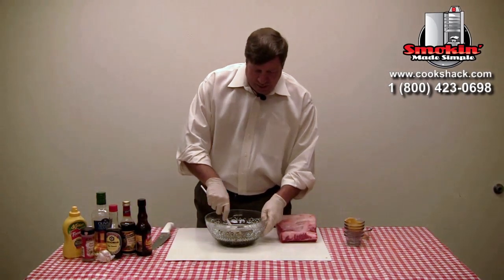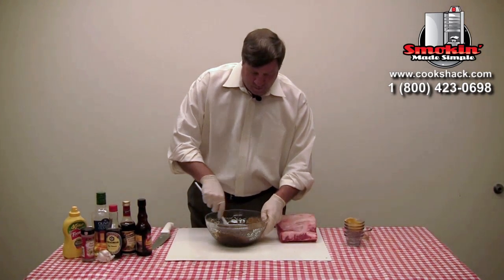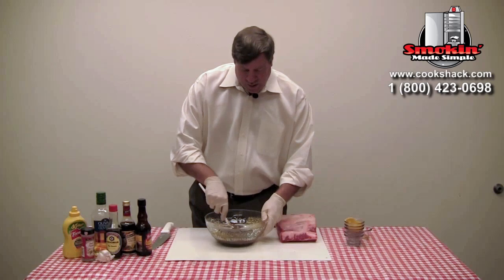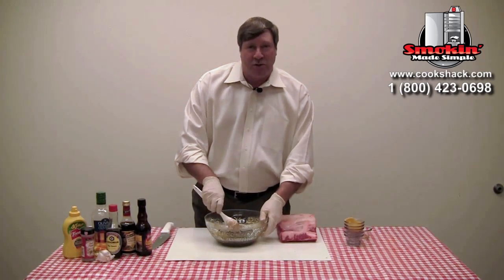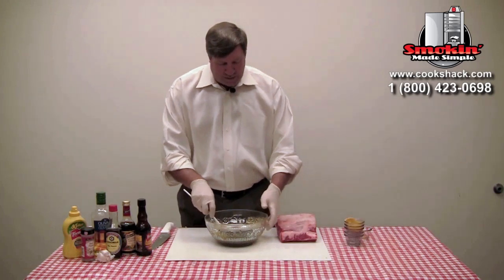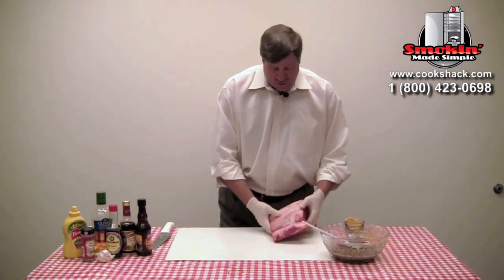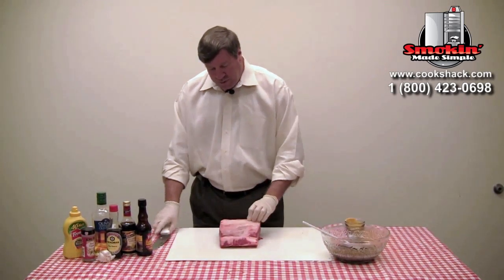We're going to get that all nice and mixed up. One thing you want to make sure of is that you don't over-marinate your steaks — about two to three hours is just about right. That gives you a nice marination into them without destroying the meat. We have a New York strip roast here.